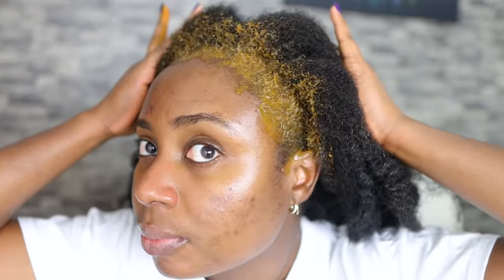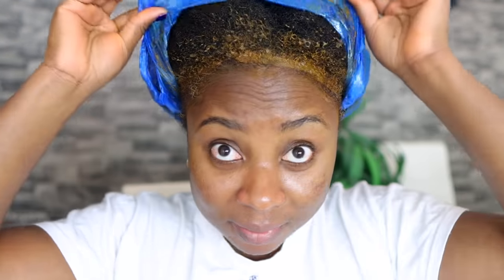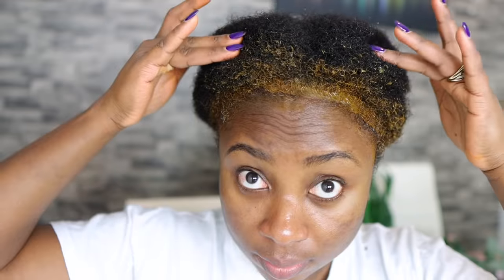I've finished applying the henna and this is what it looks like. It felt really good working this through my hair — very nice and smooth. I don't know if it's because I mixed it with oil, but it felt really nice and I really loved it. I'm going to tie my hair and pop it in a plastic bag just for heat and to allow it to do its job. I left it for about three hours — you can leave it overnight if you like.